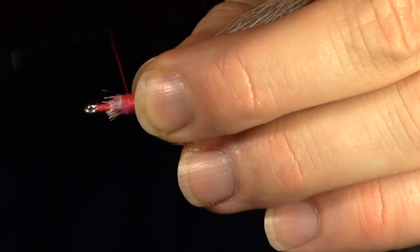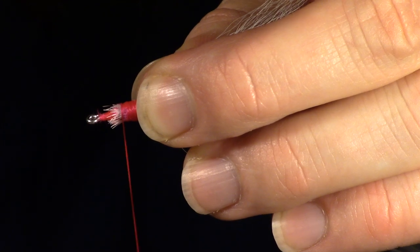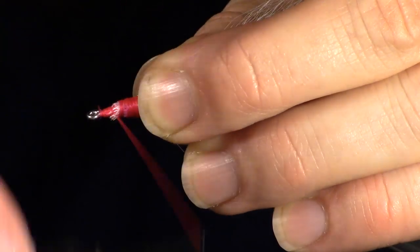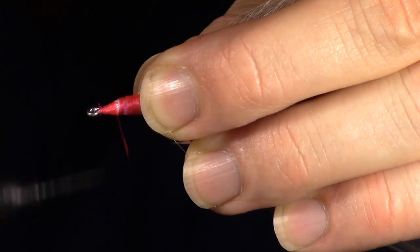Now smooth out the head of the fly with precise wraps. You want this very smooth, so be careful. It also helps to prepare your bucktail properly, so if you're having trouble with this step, please go back and watch my preparing bucktail video.